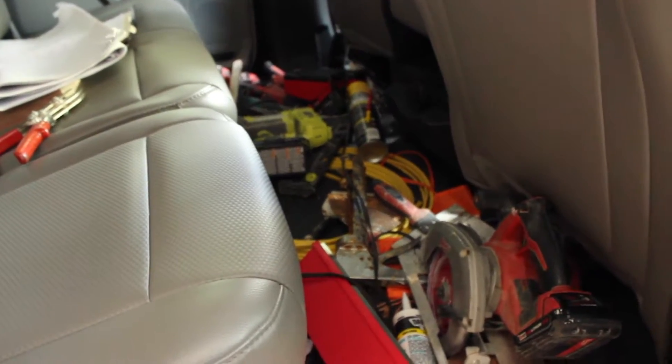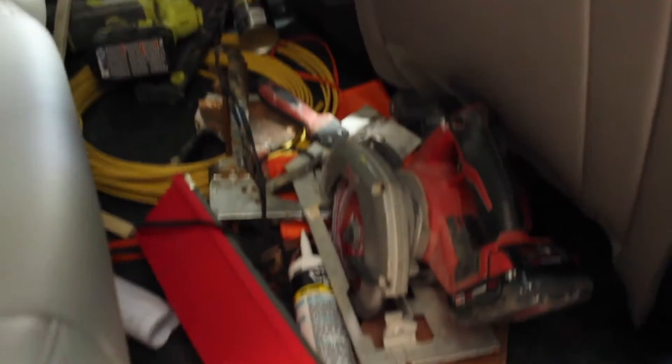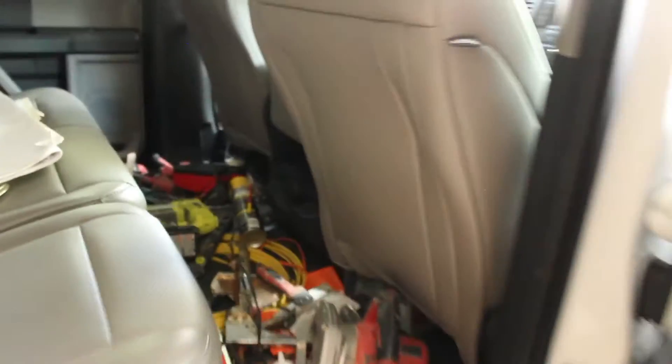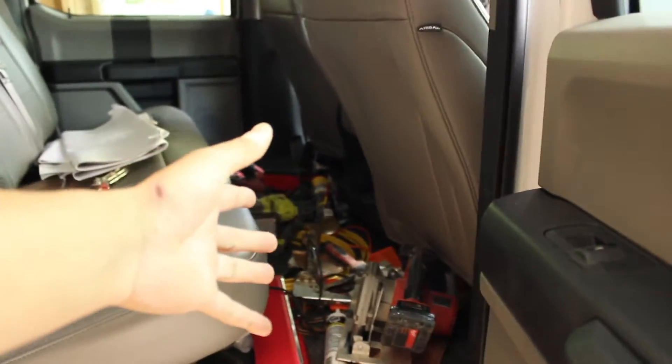Look at this — this is terrible. We've got tools scattered all around here. We've got caulking, a skill saw, plans, designs. If you're like me, you're tired of this. You don't like this.